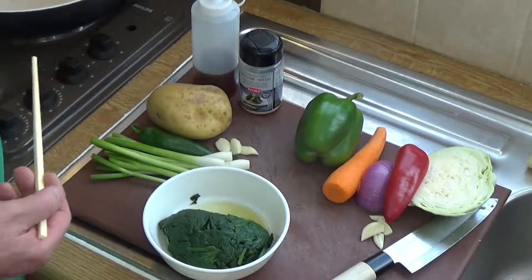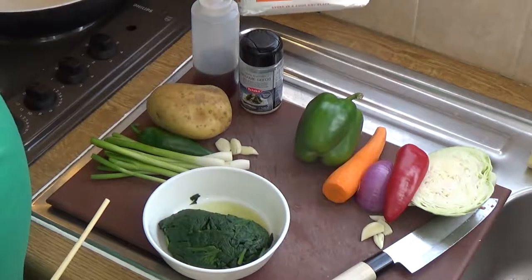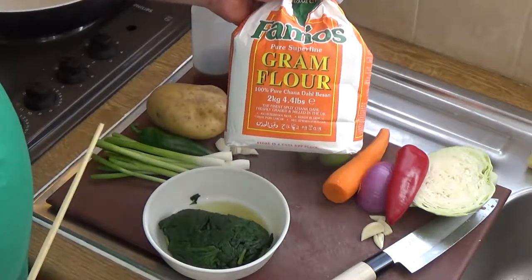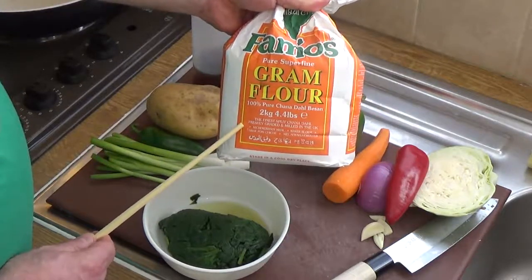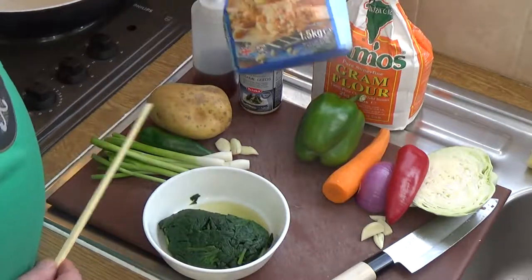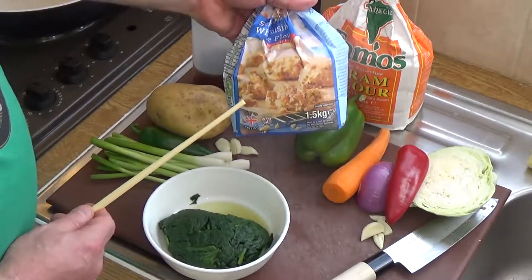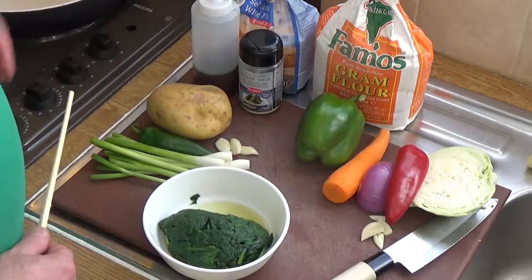The main mixing ingredient for it all is gram flour - the flour made from dried chickpeas ground into a flour. It's actually full of protein, and for vegans, you do not need an egg binder because gram flour is in itself a protein binder. To help it crisp up, I also add some self-raising flour, which is basically all-purpose flour with the equivalent of baking powder in it. Mix it all together and it's rather good.